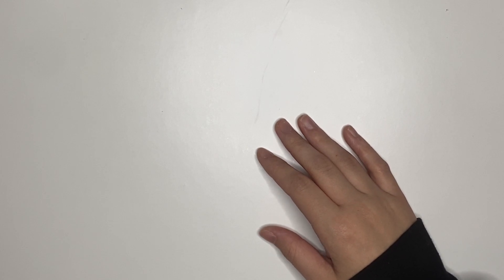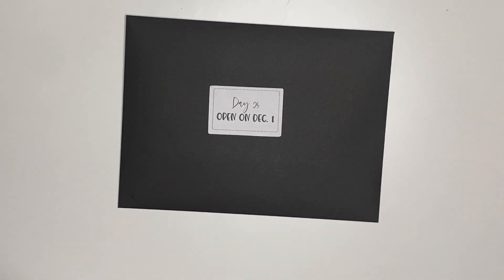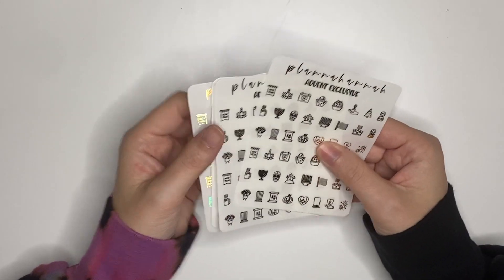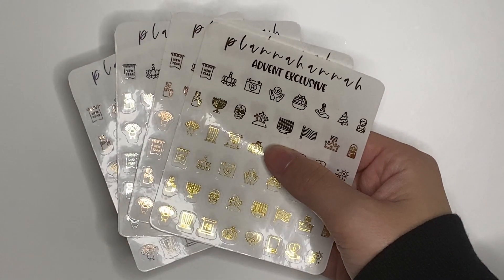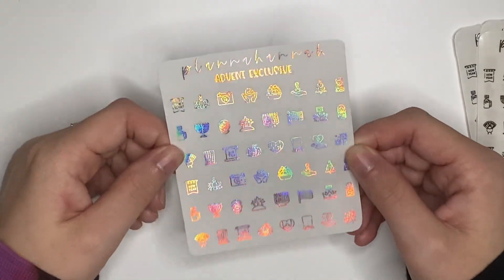We are going to start on day 25, which would be opened on December 1st. I have it labeled very easily on the envelope. All the envelopes are black with a white label, and they all have different borders on the labels. So I have all these just unglued. The first thing in here was one of the Advent exclusive items: a set of holiday icons in all four foil colors. I'm not going to go over all of them, but there's like New Year's,